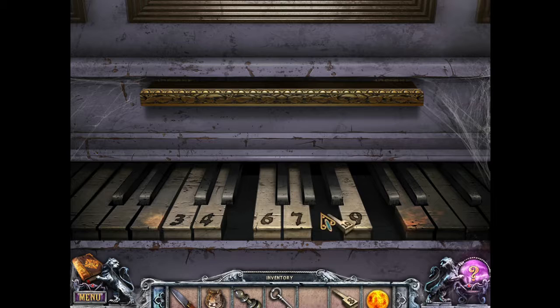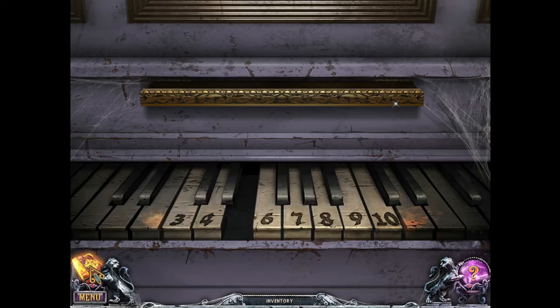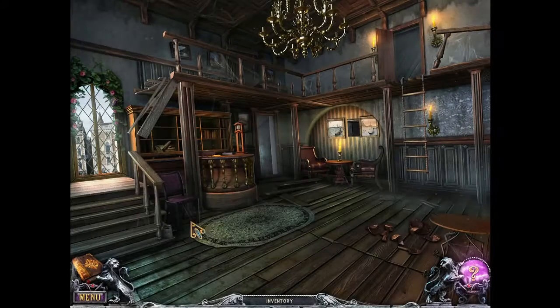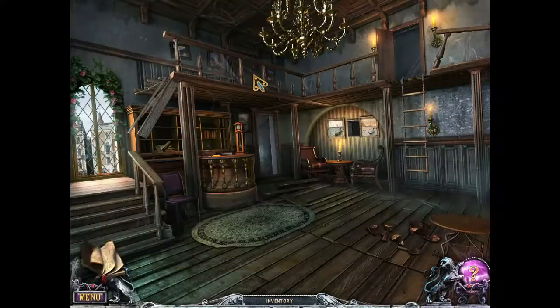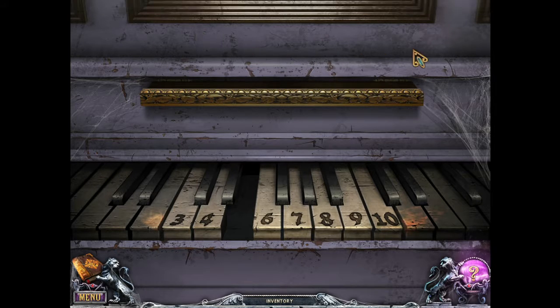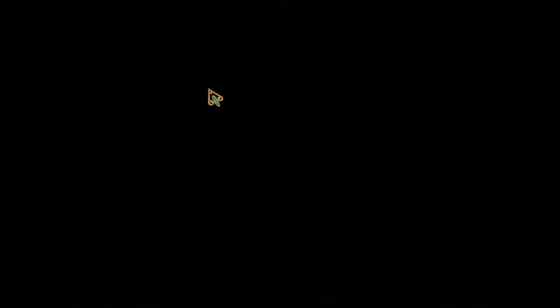There we go — we can put the piano keys on. We're still missing number five. Go to the gallery. Oh wait, there was something we could grab. That's where you hold the sheet music. I'm used to having something like here where you put the sheet music. Okay, go to the gallery.